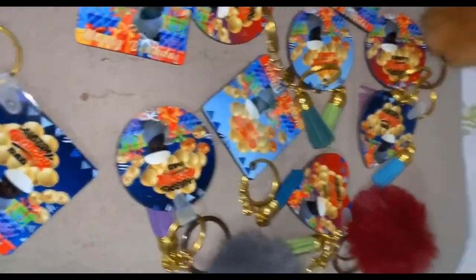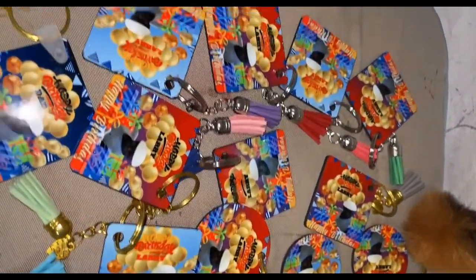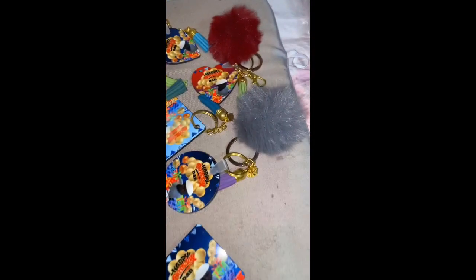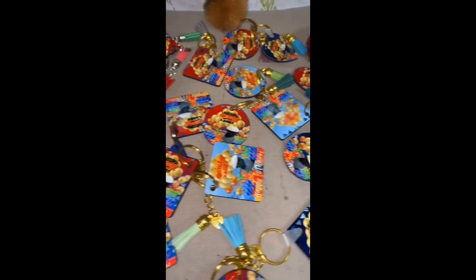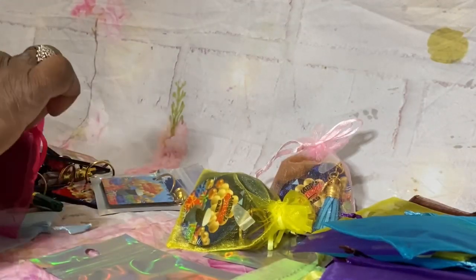I'm just going to organize everything and take my time, put each key chain separately, and try to give it their own little customized look. There you have it - now you can see the difference of how they look. Y'all leave your comments down below, let me know what you think. Everything is all set and ready to go.